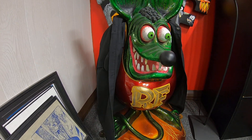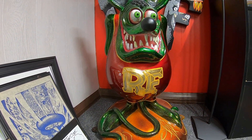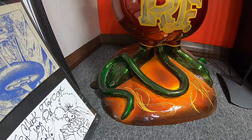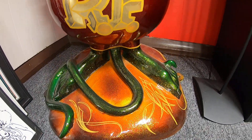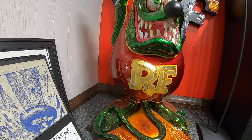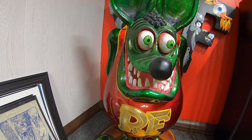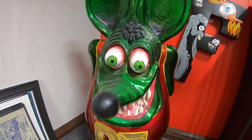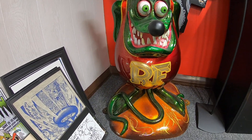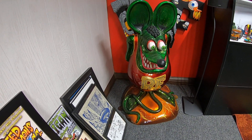Chuck went all out painting this sucker up, as you can see. That's all House of Colors candy paints. He's flaked to the max. You look at the flake in that base and all over the skin. A buddy of Chuck's came and did the pinstripe work on it, and that's gold leafing on the RF on his belly. Chuck did a lot of filling, patching, and sanding to get this in the condition it's in. I don't think I've ever seen one of these in any better paint than this one — it's just killer.